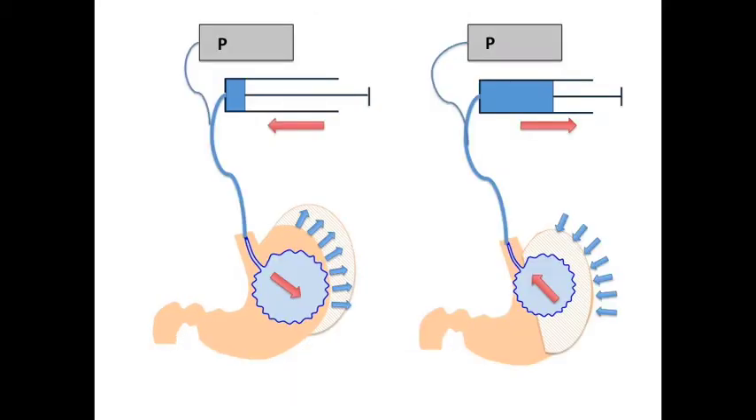The barostat measures changes of the gastric tone as the intragastric volume changes. A bag is introduced into the stomach and connected via a double tube to a pressure sensor and an air infusion aspiration pump. When the stomach relaxes, pressure into the bag decreases and the pump infuses air to maintain the fixed predetermined pressure. On the contrary, when the stomach contracts, the intragastric pressure increases and the pump aspirates air to keep the pressure constant.